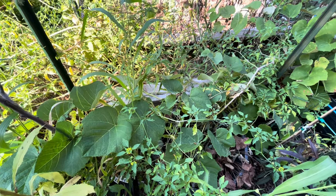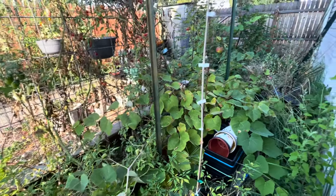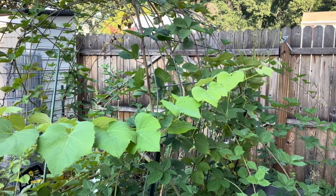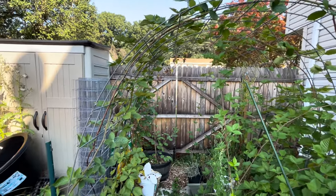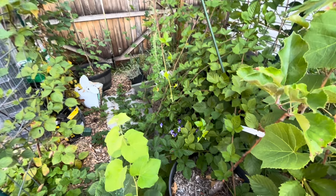My grapevine has decided it's going to grow legs and try to walk off my property. The thing is huge — it's sprawled out everywhere. Same thing with the blackberries. The blackberry canes love New Jersey soil. These thornless blackberries are just chef's kiss. They exploded after year two. I planted them back in 2019 and they're just going bonkers.